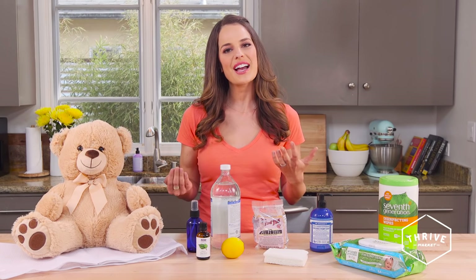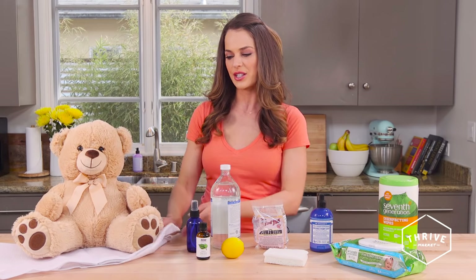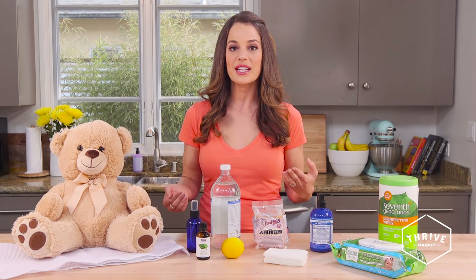Now for specialty items — whether it's their favorite one and you don't want to risk ruining it, or it has some lace on it or a button nose — and you don't want to put it in the washing machine, you can pop it in the dryer. Just put it in a laundry bag, zip it up, put it in the dryer for about 15 to 20 minutes on high heat, and the heat will kill the bacteria.